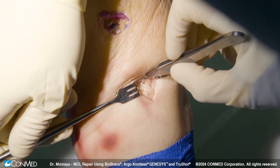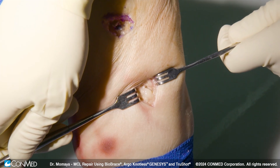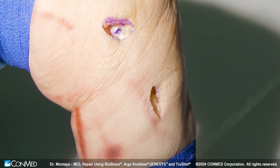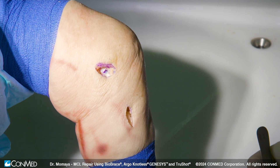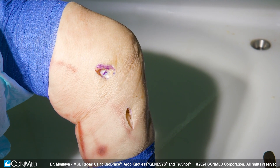It's nicely tensioned here without over-constraining the knee. The benefit of a Biobrace MCL repair technique involves strength at time zero, along with the biology to help the MCL heal and mature over time. My name is Amit Mamaya, orthopedic surgeon. This was a technique video demonstrating MCL repair using Biobrace, TrueShot, and Argo Genesis.